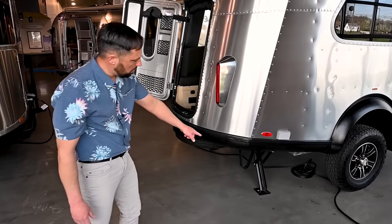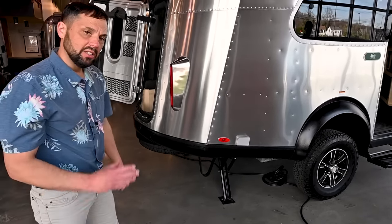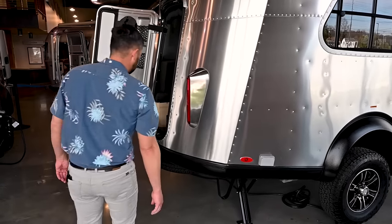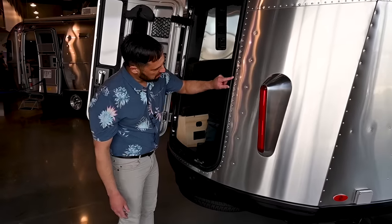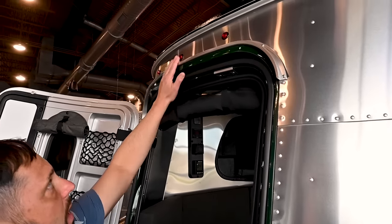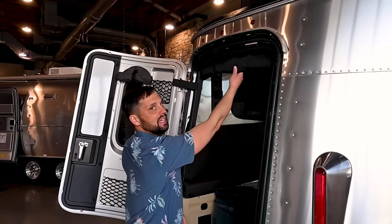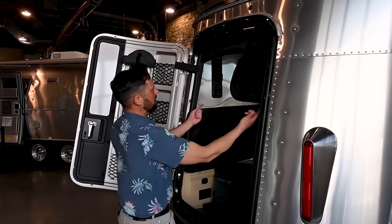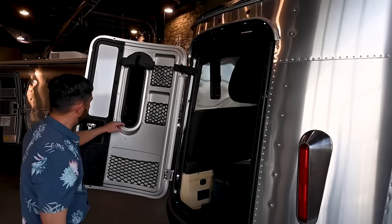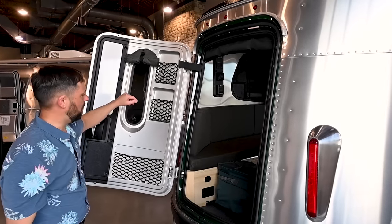Heavy-duty stabilizer jacks in the back two corners with a hand crank — it's a three-quarter inch nut, so you can use a cordless drill with a socket to zip those down quickly. The REI Edition has special green accents throughout, including on the back door frame which has a gutter rail. There are running lights up top and a roll-down insect screen so you can leave the back door open all the way down to the bottom for plenty of ventilation. There are pockets in the back door — one is for the first aid kit that comes as part of the REI Edition.